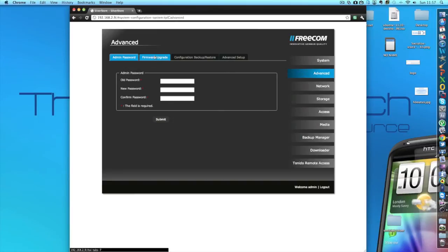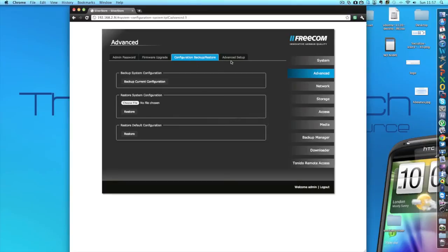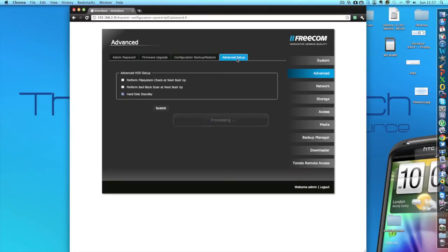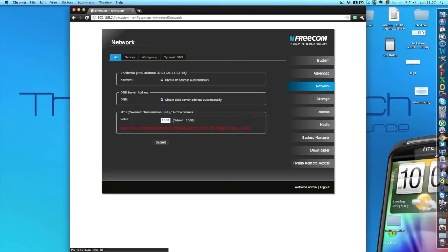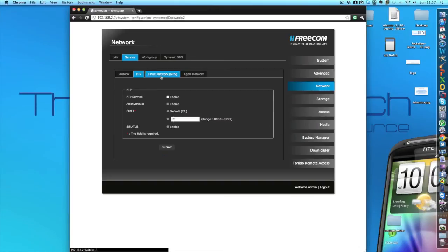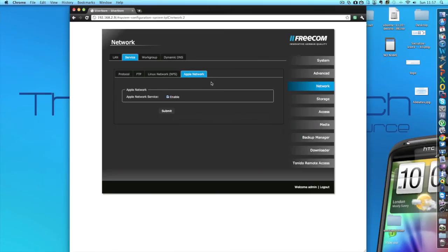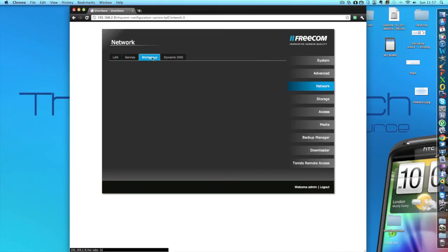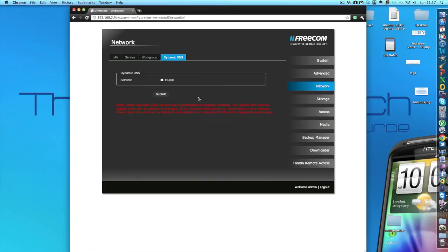If we just click Advanced, in here we can change the password, and there are also some other advanced setup options. Over here if we click Network, we get network options and some service options. We can set up FTP, set up an Apple network, a home network, and we can even set up an iTunes backup network — and there are just some more advanced features in there as well.